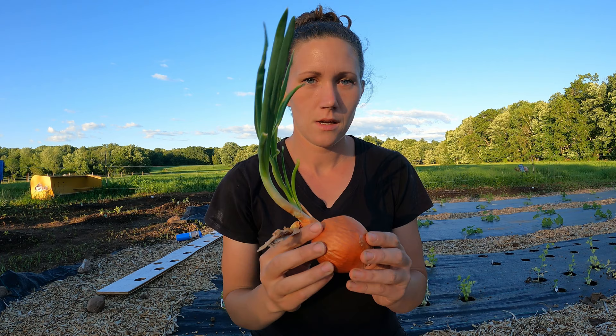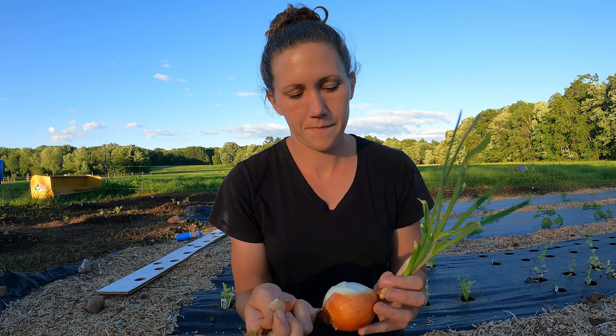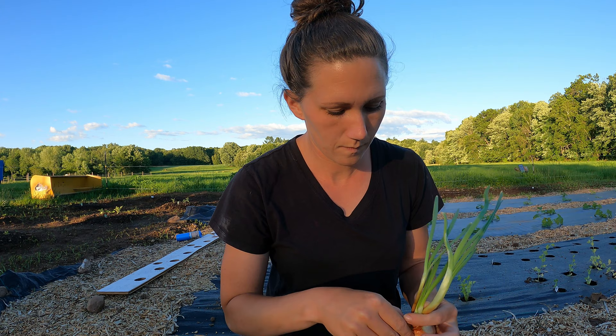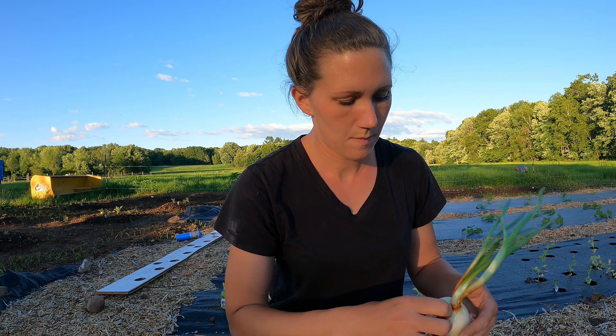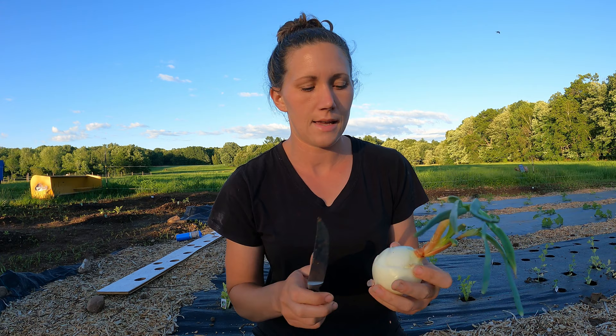To plant a sprouted onion like this, the first thing you're going to do is peel the outer layer off. Then once the outer layer is off, I'm going to take a knife and just gently cut in to peel the layers of onion off, and there will be a sprout inside the actual onion.